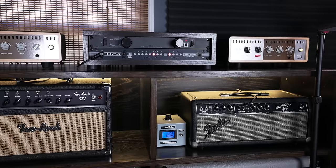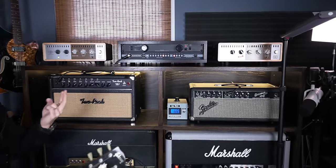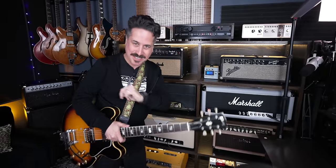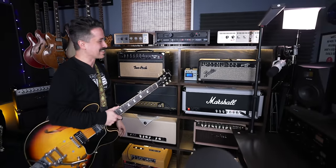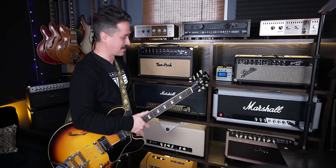The speakers are essentially my aux boxes. I don't have any live cabinets anywhere in the house — fingers crossed, someday I'll have a bunker where I can do that. But we can't all be Tim Pierce, right? Tim is the godfather, just an inspiration top to bottom.